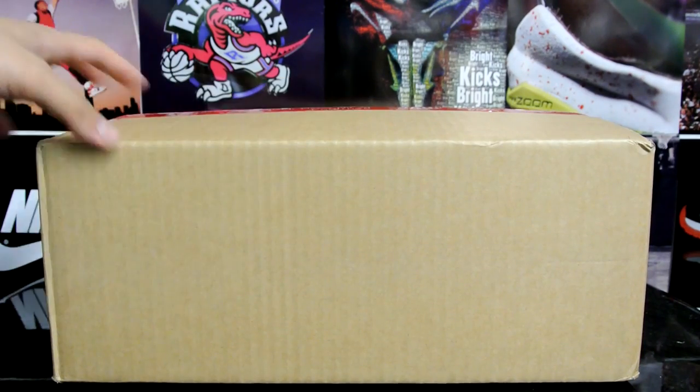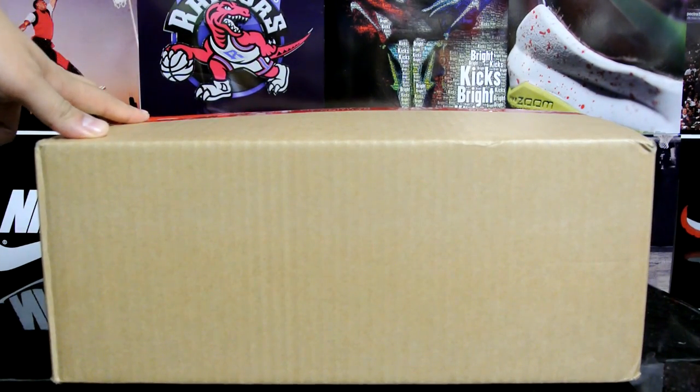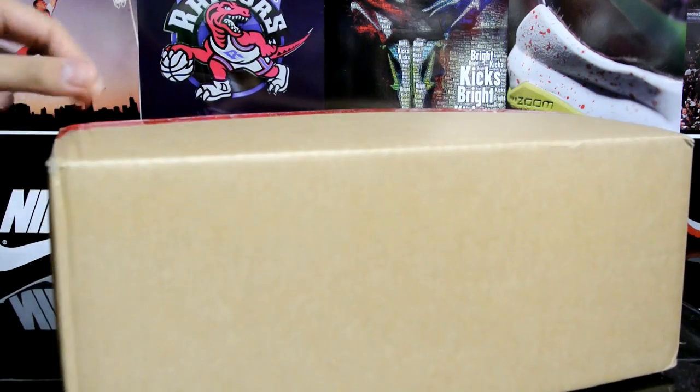I actually wanted this shoe when it first came out online, but it was just sold out immediately. Then it kind of just sits on sunlightstation.com, which is kind of weird.